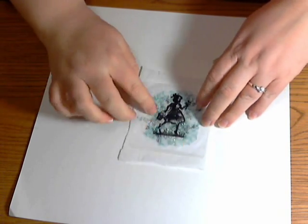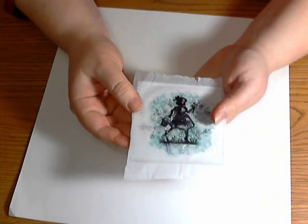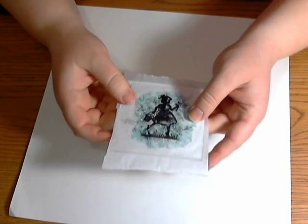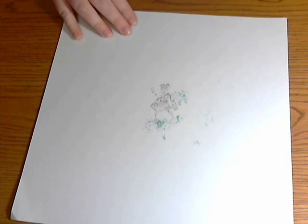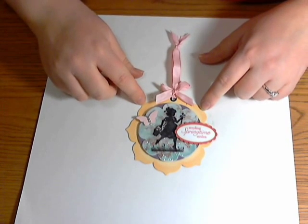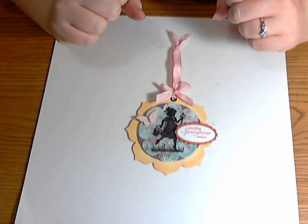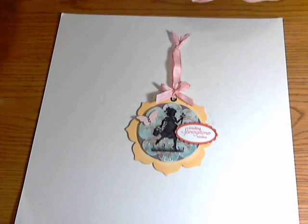I kind of like the glitter all around the little girl because it makes her seem like a magical little Easter girl with her little basket. When you get to this point, be patient and set it aside until it dries — it only takes about 20 minutes. Then I die cut mine and layered it to make this cute little Easter tag.